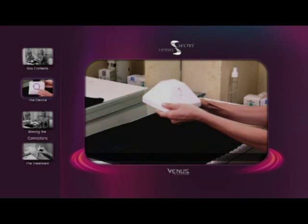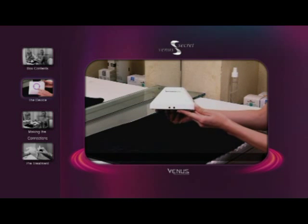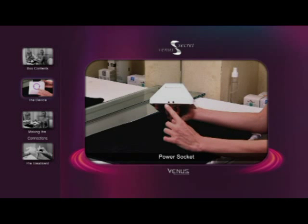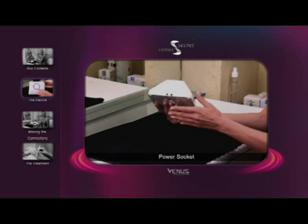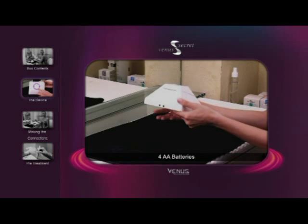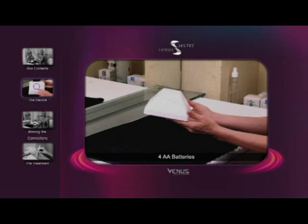Venus Secret has two connecting sockets, one for the magic gloves and one for the power cord. The battery compartment is located on the underside of the device and takes four AA batteries. There is no need to install batteries if you plan to use AC power.